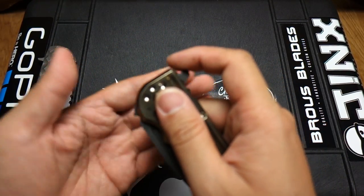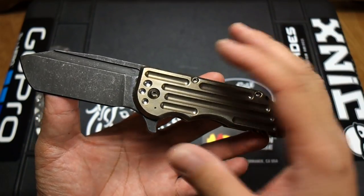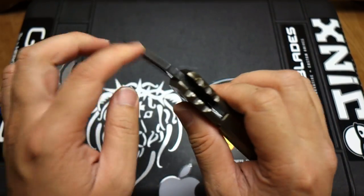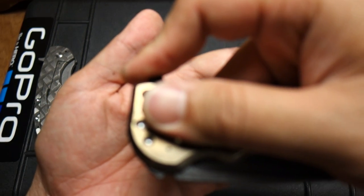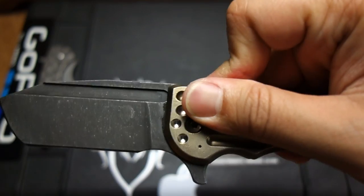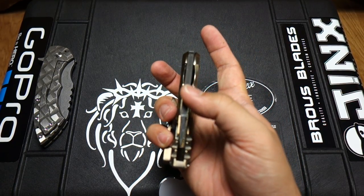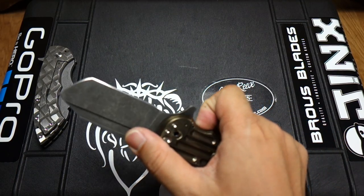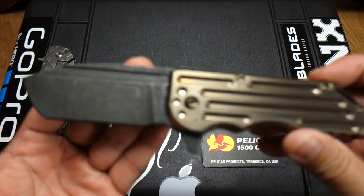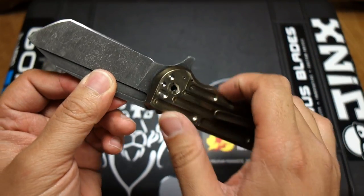Holy cow — once you push down, you gotta hold on. Shane calls it the MPR — the mini pocket rocket — and I consider this my pocket rocket. It just fires out with authority. Just comes out super quick. It's just amazing. This is such a great knife. You can see the fullers on there, which is just a little taste of Alpha Hunter's design. I'm just so happy to have gotten one of these knives.